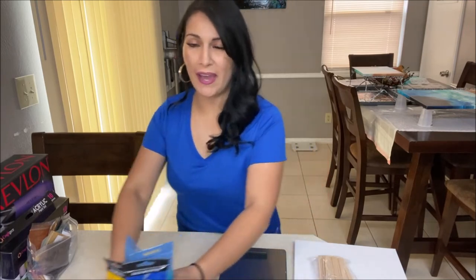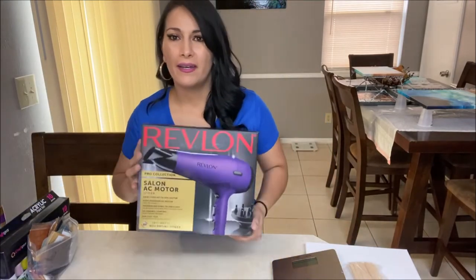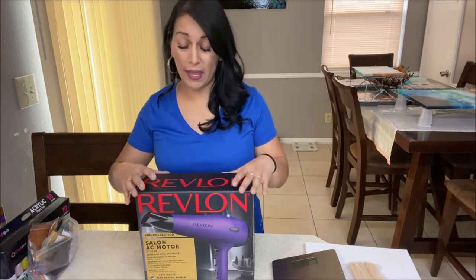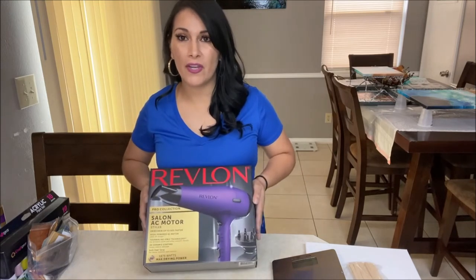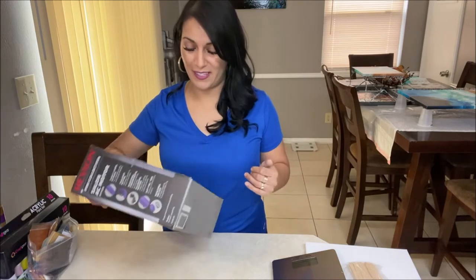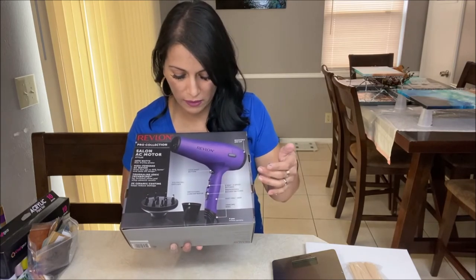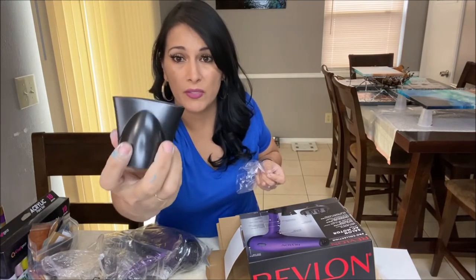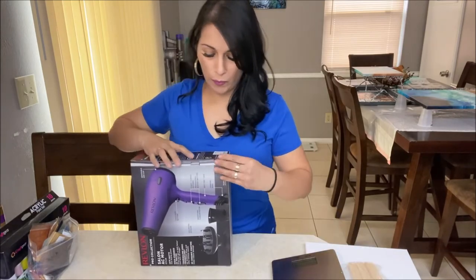Now let's talk about some optional items I'm sure you'll enjoy. First of all, a hairdryer. There are some techniques that require a hairdryer to blow your paint across your canvas and create some very nice lacing and designs. Make sure your hairdryer has a smoothing attachment like this so it can blow your paint across - otherwise it's not going to work. Everything will be linked down below so you don't have to write everything down.